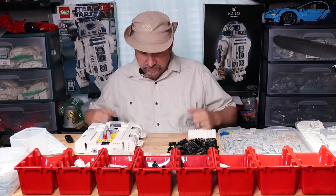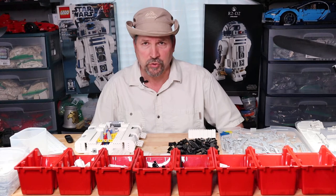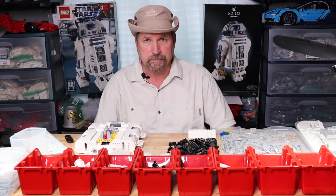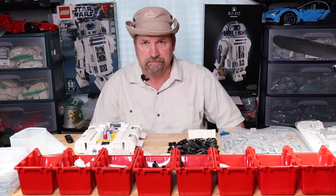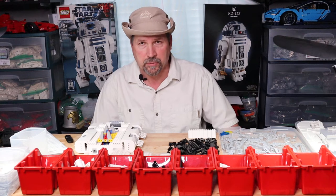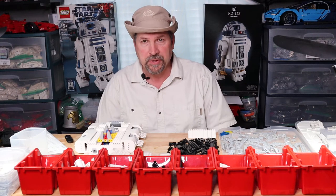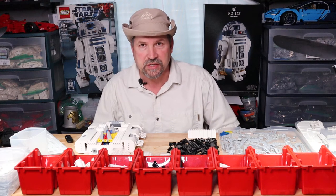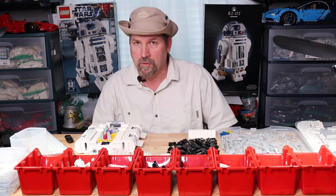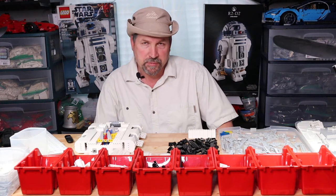Today our episode is going to be about what to do when you get a Lego set — either brand new or used — and you've pieced it out. Sometimes you get bags and they don't have numbers on them. A lot of people are used to opening the instruction manual and getting bag one, putting those contents on the table. Some people like a challenge where they throw all the bags on the table and build it that way. Whatever makes your job easier putting a set together, by all means try it.